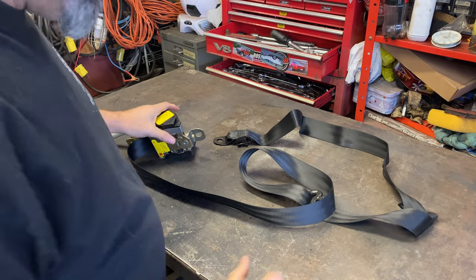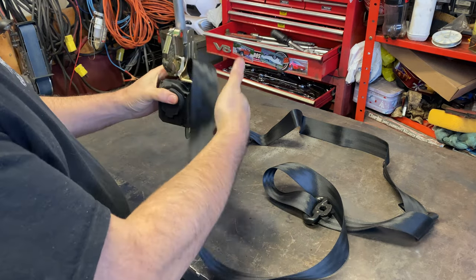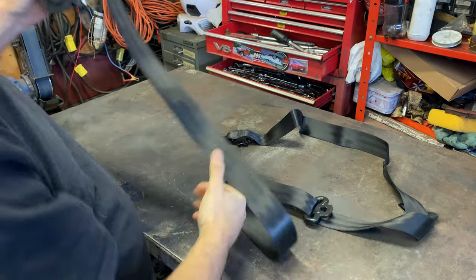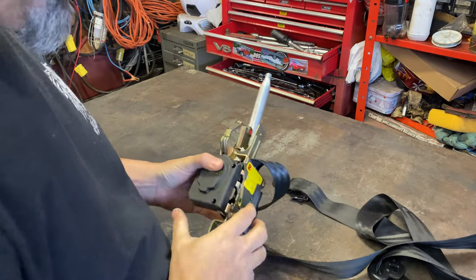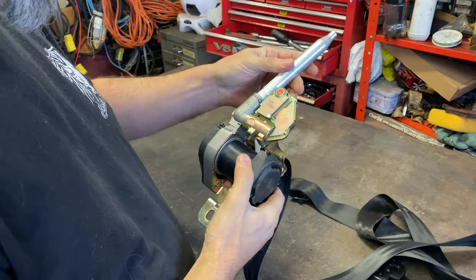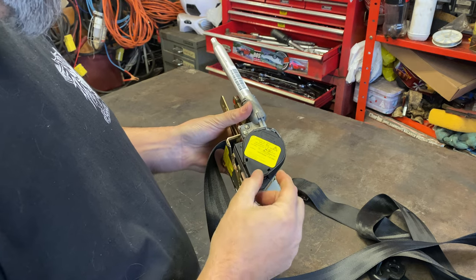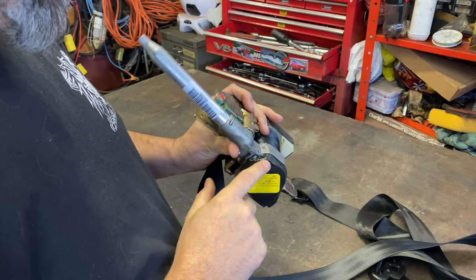This is my passenger side seat belt mechanism. As you can see there's no tension there at all until you pull it out a bit, but that's as far in as it goes and that's a little bit excessive. I know exactly what's wrong because I already took this apart. I was trying to remove all the pre-tension stuff because I don't need it, and in doing so I removed this cover and broke the top.